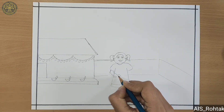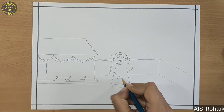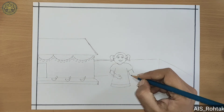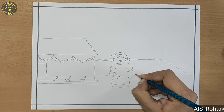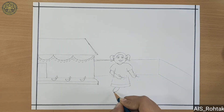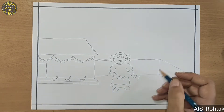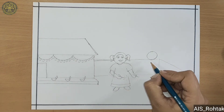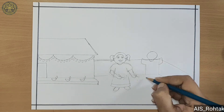She is holding a cracker in her hand. Now we draw a boy — firstly draw a circle, then draw his hands and body.